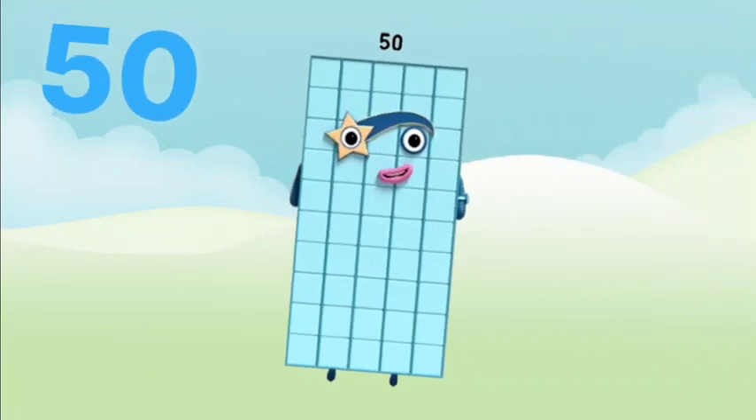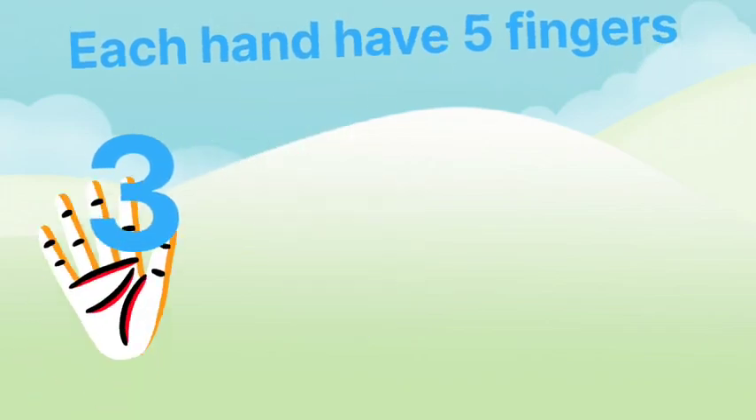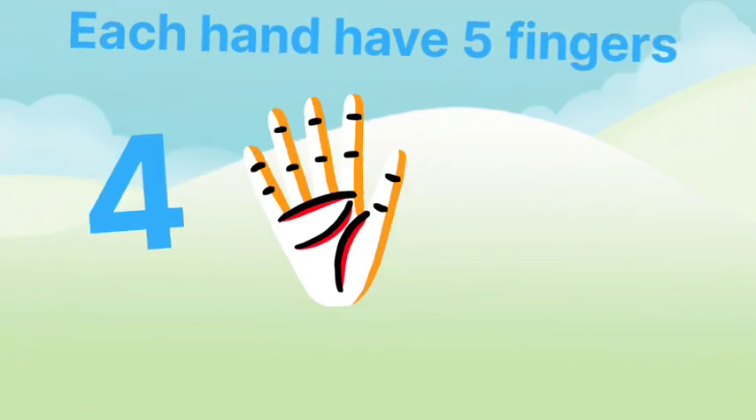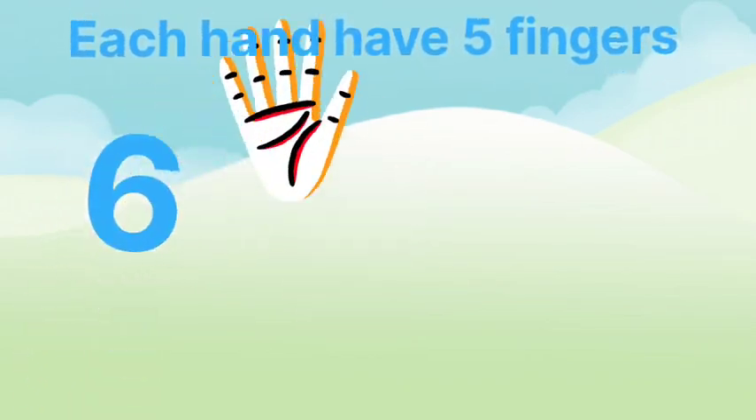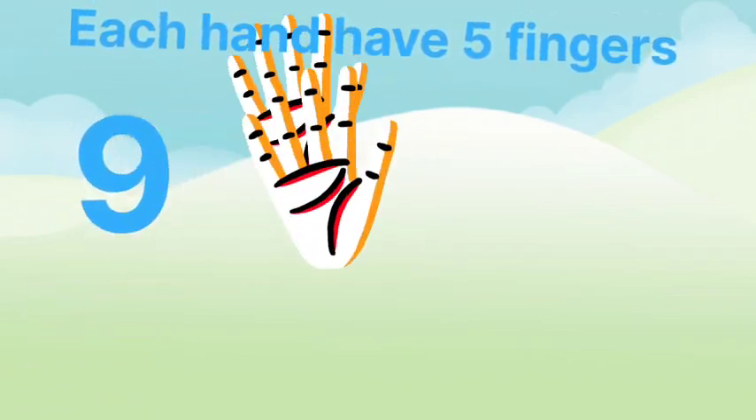I am number 50. Can you see? If we have 10 hands, 5 fingers on each hand, it makes altogether 50. Can you see?